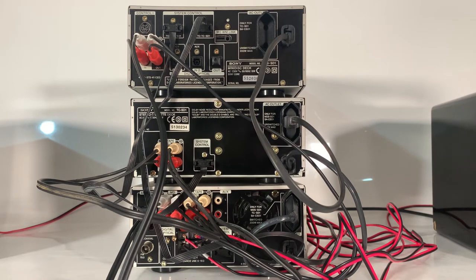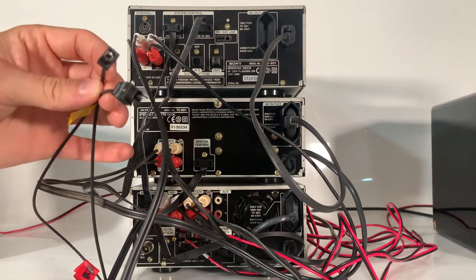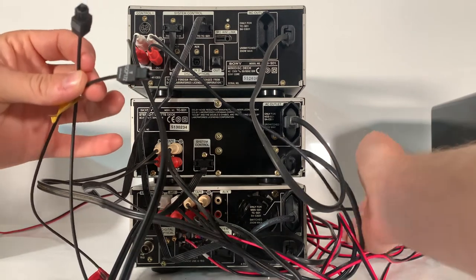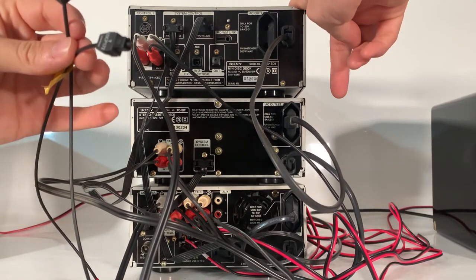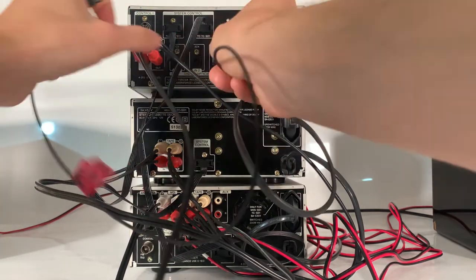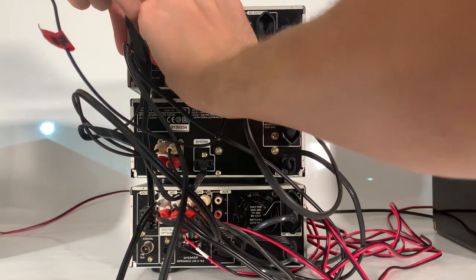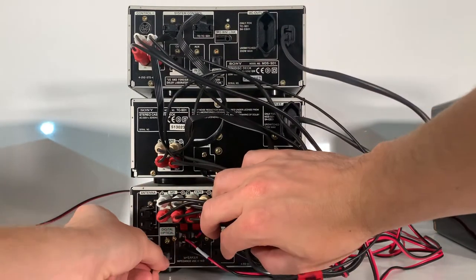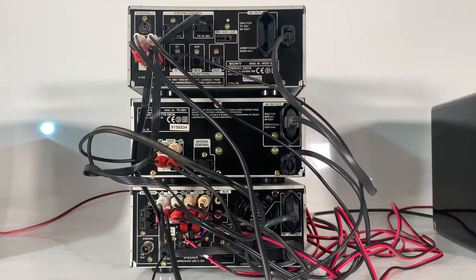A moment ago you saw that we were getting a little error message on our minidisc player whilst trying to convert the CD. Here at Feeling Retro we do like to show reasons why things don't always go to plan. The reason that didn't go to plan was because we needed to connect up the two devices using a digital optical cable. We needed to use this cable to connect the source — which in this case is the CD player — up to the recording component, which is the minidisc player. So I need to get these two ends plugged in: here where it's the CD in, and down on our CD player in CD out. Fingers crossed — let's see if it works.